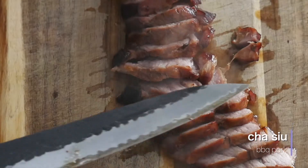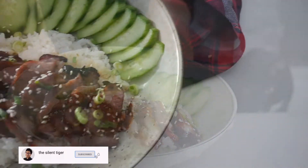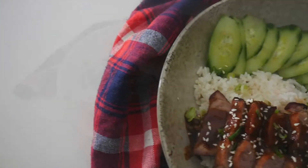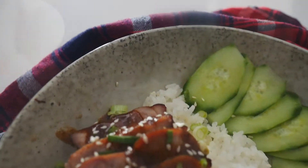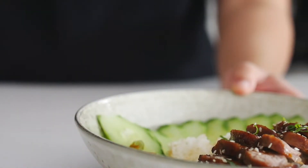Hi and welcome back to my channel. Today we will be making Chinese barbecue pork, or char siu, and the fun part is we will be making it in the air fryer. I'll be sharing this really easy and quick recipe where you can get that barbecue flavor with really juicy, moist, and succulent pork meat.